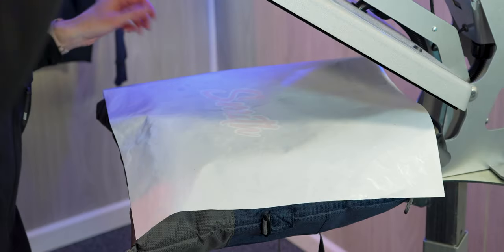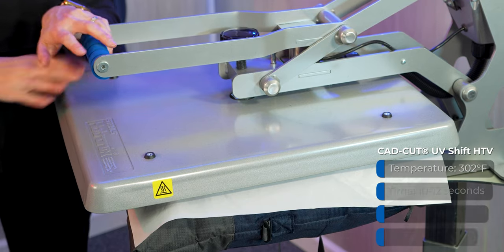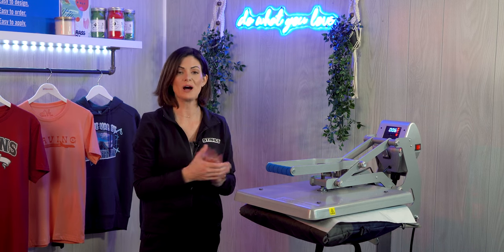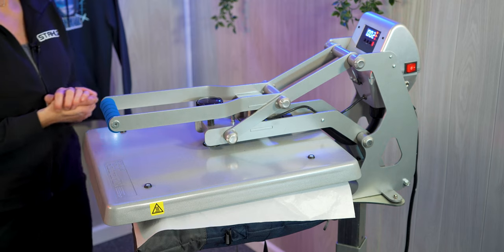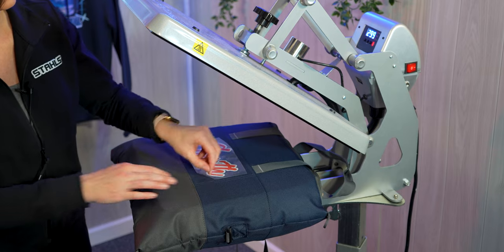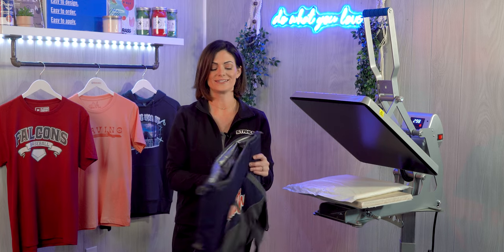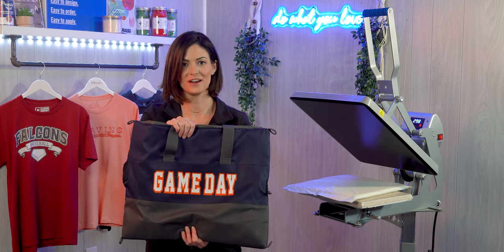We only attack that UltraWeed down for a couple of seconds because it is going to get that final and full application since we've got UV on top. It's also a hot peel, so again, once the heating element pops up, we can remove the cover sheets and peel immediately. And now you have a personalized cooler tote on one side and, of course, 'game day' or whatever you want on the other side.